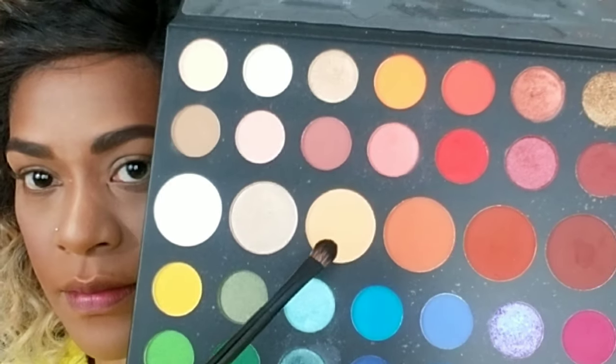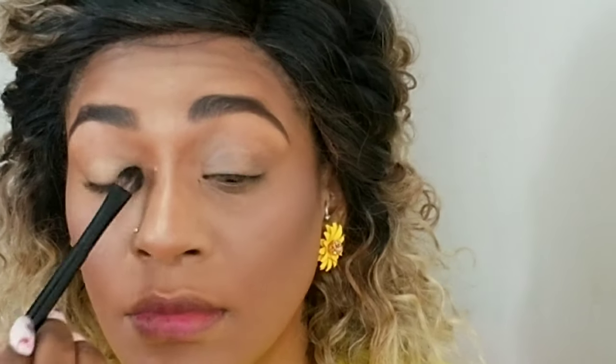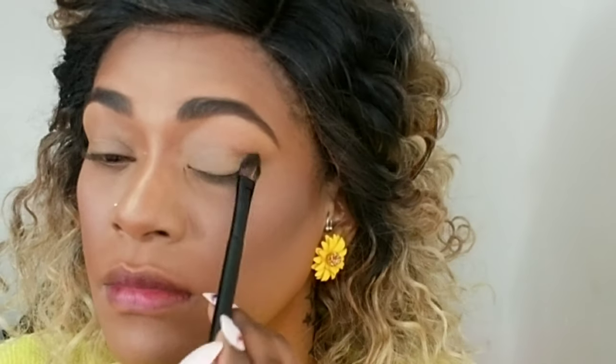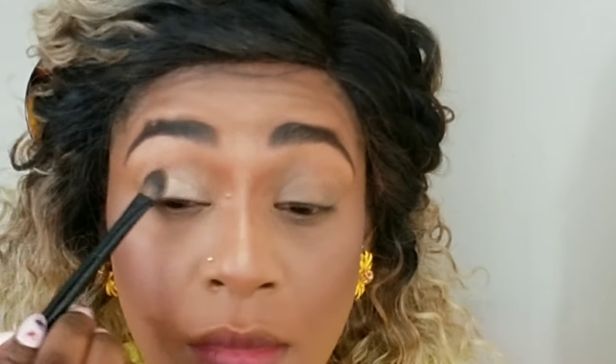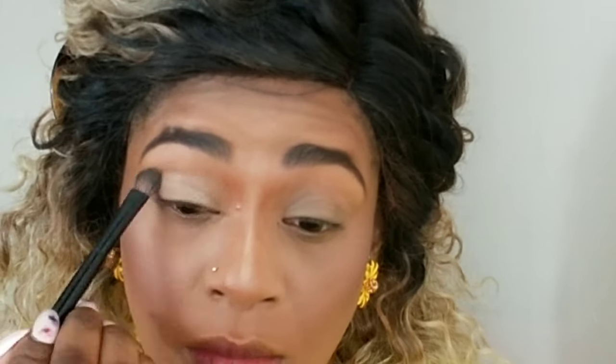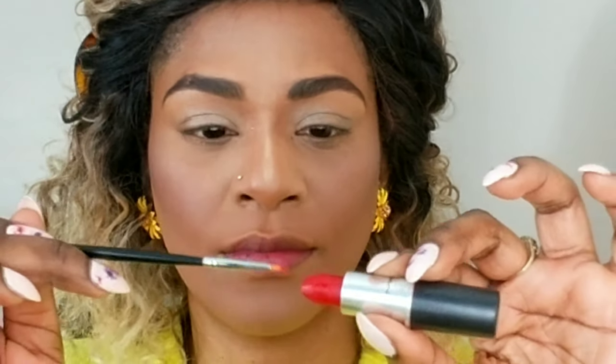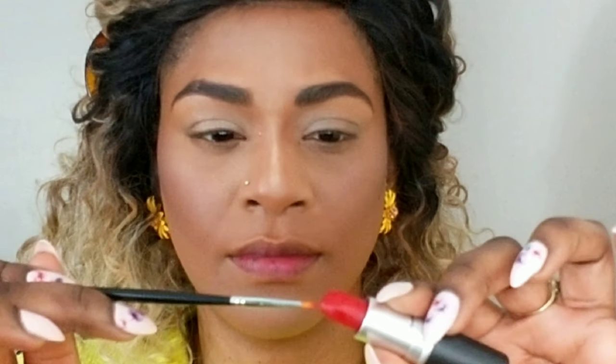Using my Gemshaw palette, I'm going to lay a base down using a transition color and putting it all over my lid, patting it in. When it's placed I'm blending and buffing it off so that everything is blended with no harsh lines — blend the rules, people. I'm going in with a shimmer color and doing the same thing: place it down and buff it off.